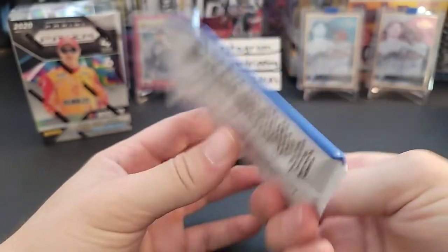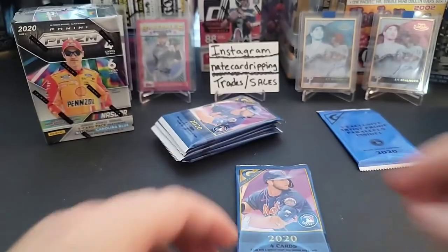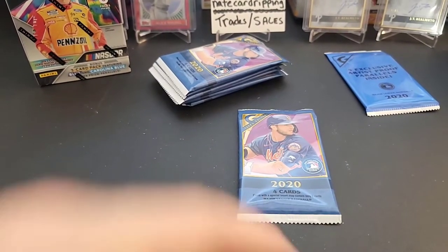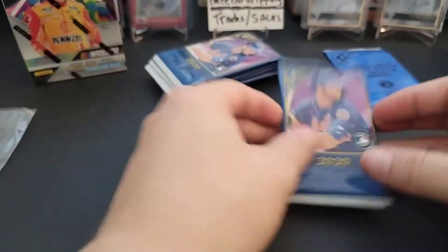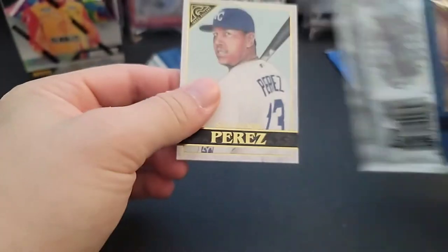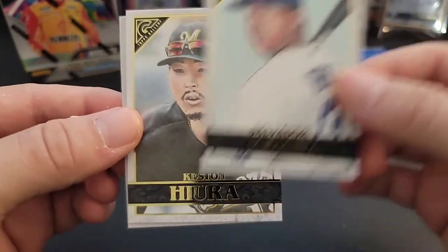Here's the artist proof parallel pack — you get one per box — and here are all our packs. We have a lot of packs to open. There are four cards per pack. They're pretty fun and really cool-looking cards too. I think they have a really neat look and design — I like it. Salvador Perez, Keston Hiura...